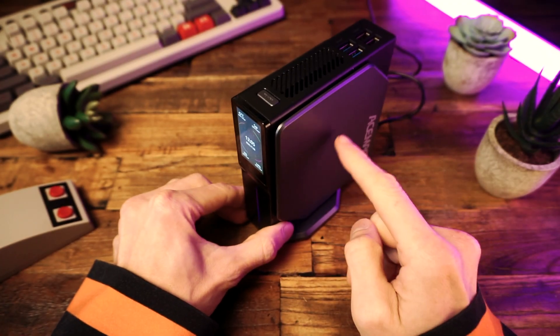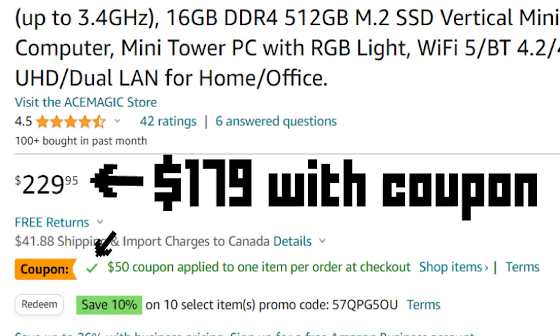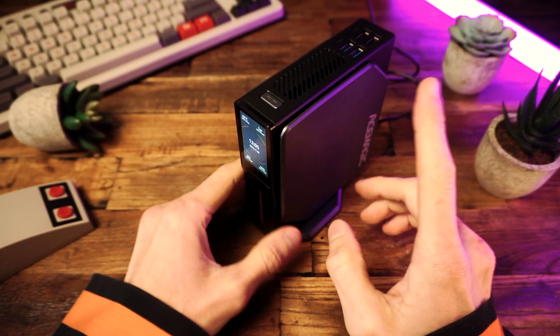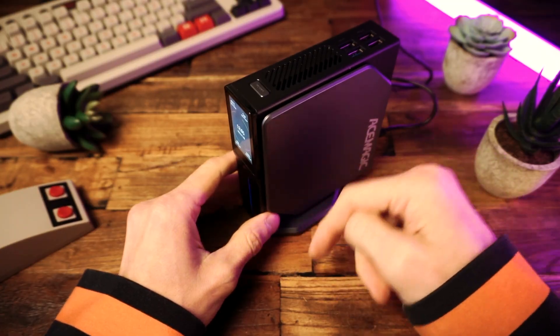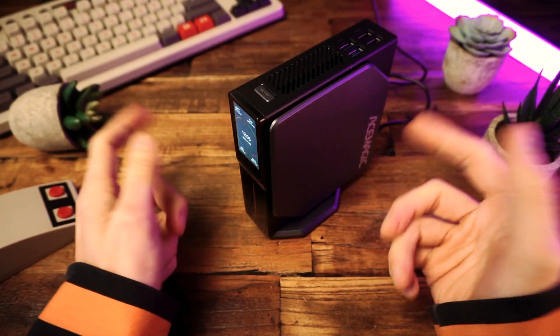This is currently going for just $179 on Amazon if you use the coupon. If you want to pick one of these up, then check it out using the link in the description below after you watch this video. And subscribe, of course, if you haven't done that yet.